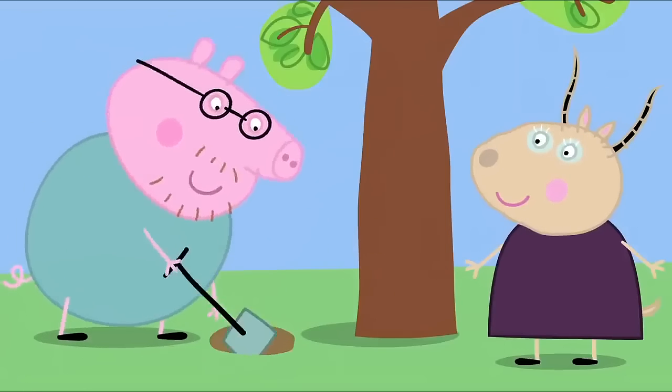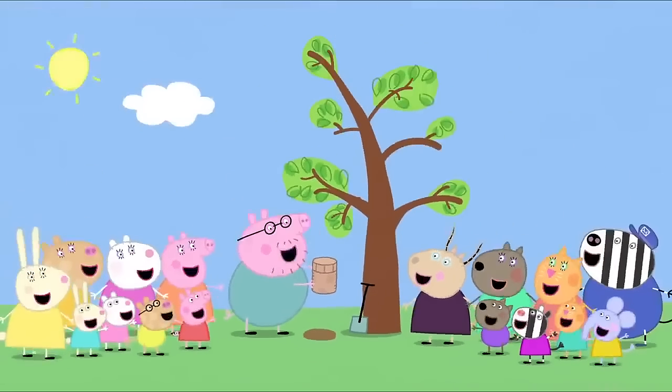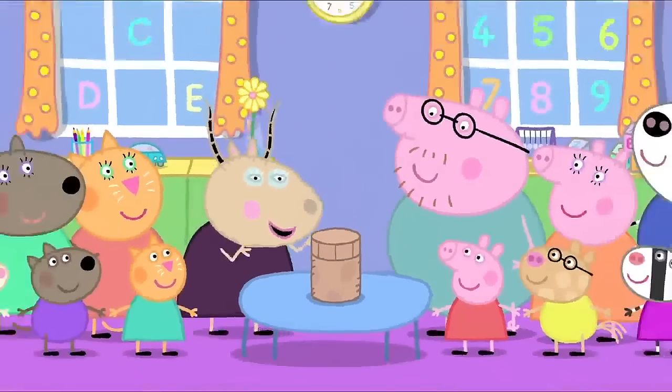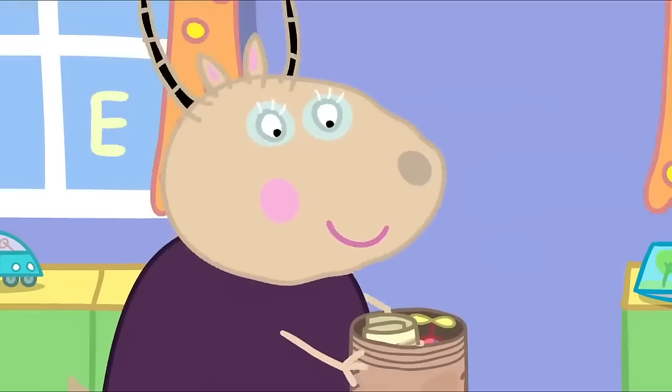I thought it was a much smaller tree. Oh, it was a long time ago. The tree has grown a bit since then. I found something. It's our old time capsule. Hooray! I can't wait to open it. Stand back, children.